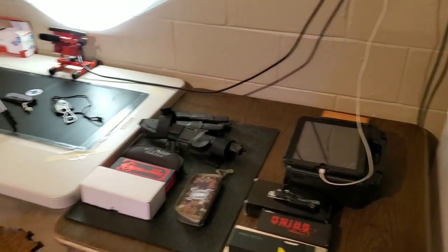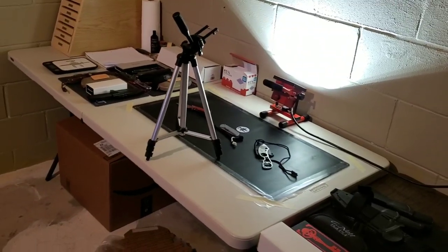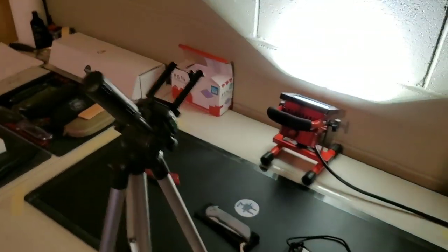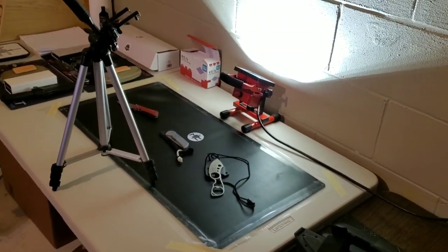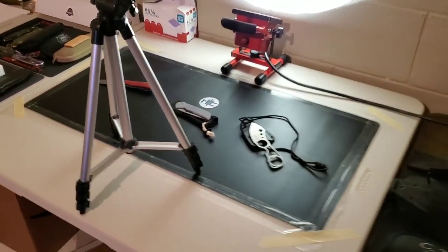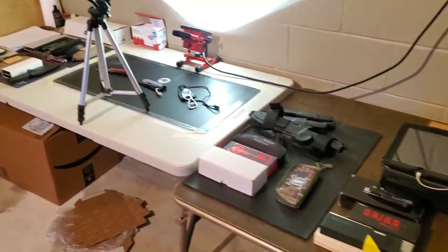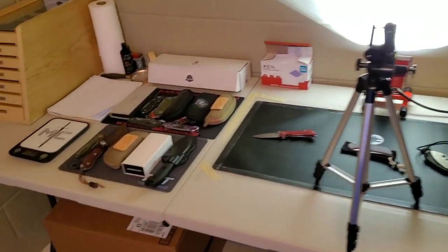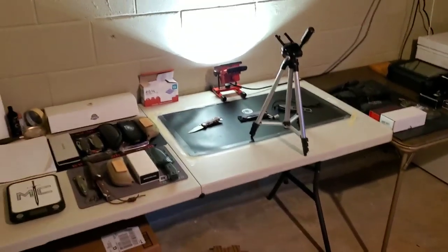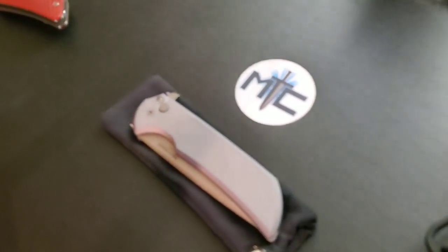I'll probably do another video at some point showing how things have evolved. If you have any suggestions — especially if you know of a better tripod or a way to mount the camera to the wall or clamp it to something outside the table — I'm happy to hear them. Anyway, that's pretty much it for today's video. If you enjoyed it, please leave a like, check out my other content, and if you enjoy it all, subscribe — there's definitely more coming. Thanks for watching and have a great day.